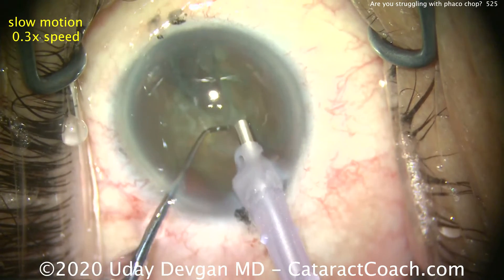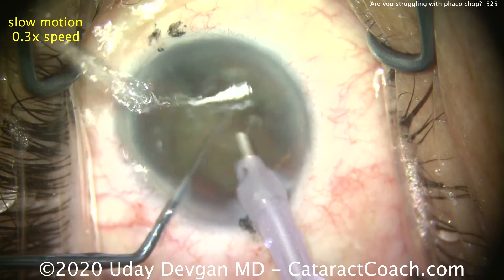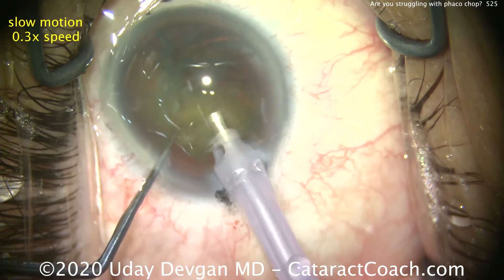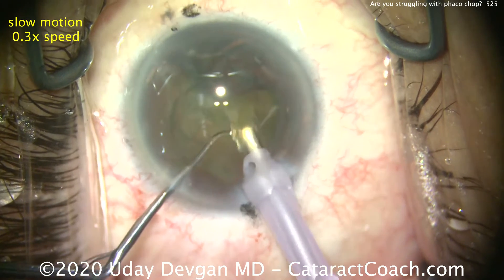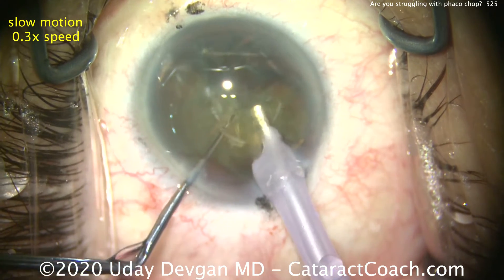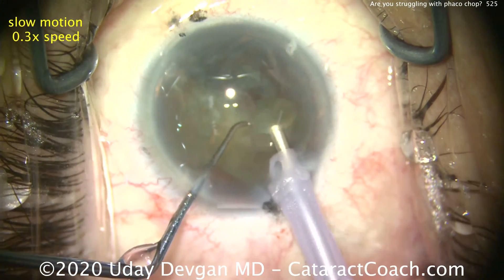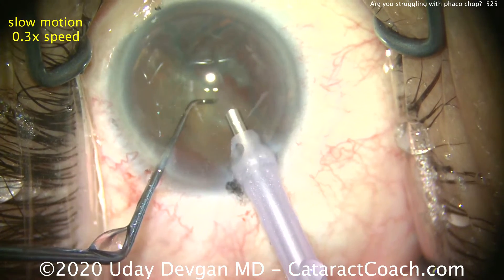Now it's buzzing again to the remainder of that first hemi nuclear half. So we can buzz in again, bring it up, and then either chop it again or simply emulsify it if the piece is small enough. Notice the chopper keeps pushing the piece in front. You want the nuclear piece to be in front of the FACO tip, not under it.